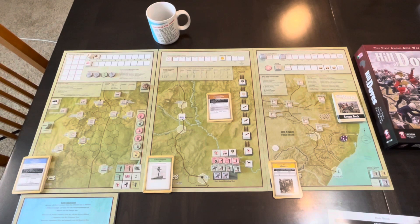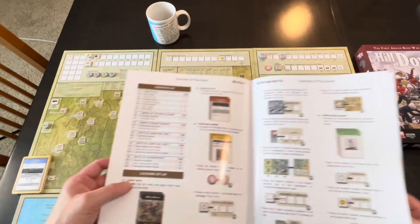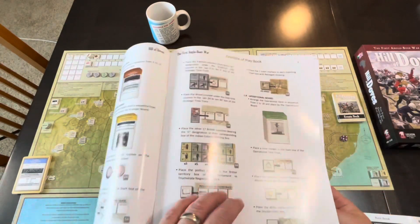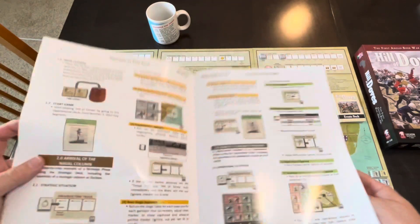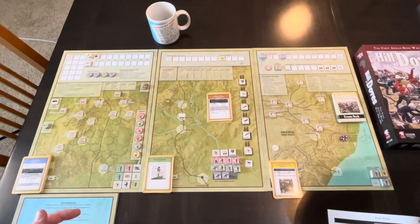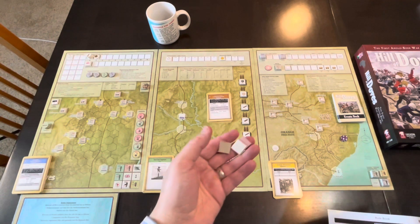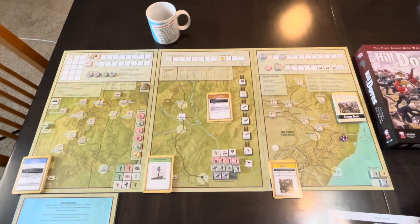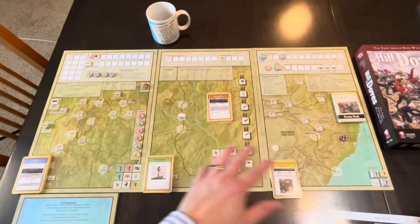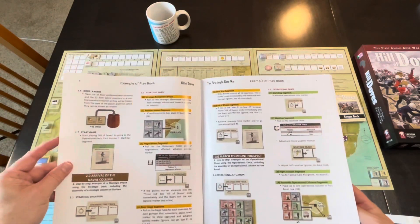The first time I play something I like to punch it out and set it up at the same time. If you go to the Examples of Play book, right there on the first page is 'Game Set Up,' and it just takes you through the setup — it tells you what to do with each of these decks, where to put each of the counters, and guides you through the whole thing. I must say it's complete; I did not end up with any extra bits, other than three blank counters just there for rounding out the sprue. Every counter found a place, found a home.